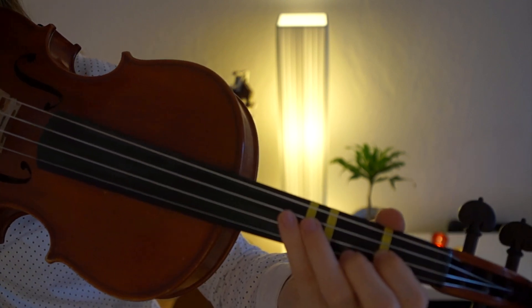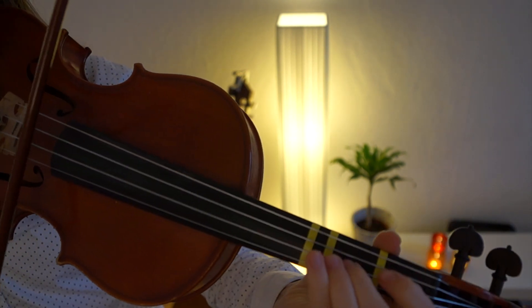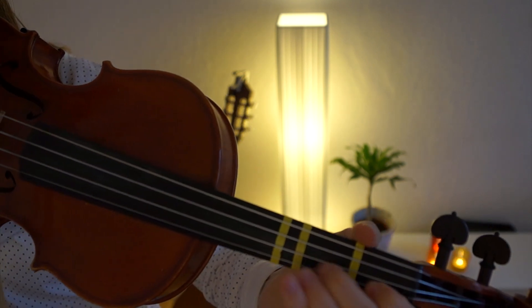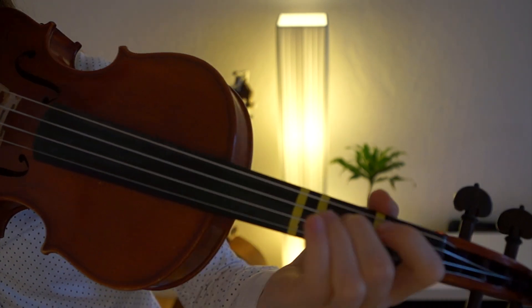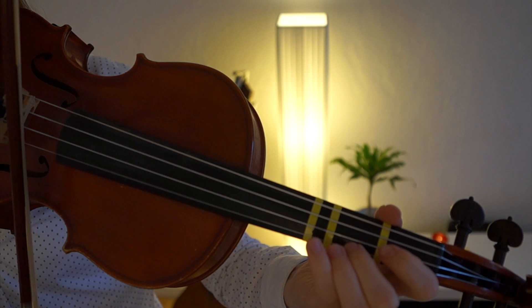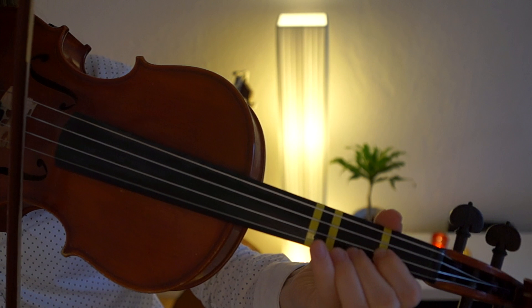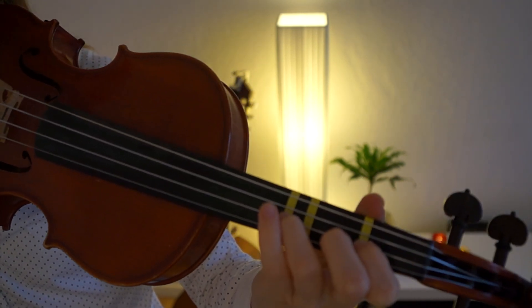If you want to end the song, you can play the ending. Sorry — that was a low second, so instead of a regular two, it is two and then the two is a low two. Let me play the whole last part once so you can see it all together.